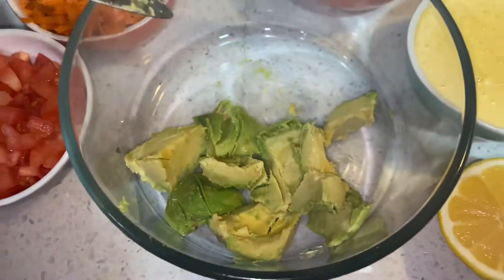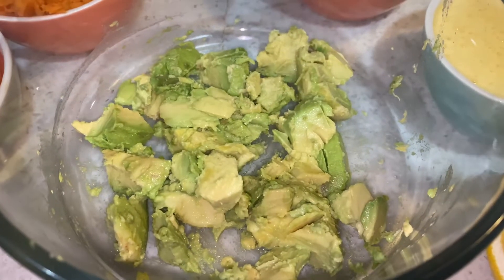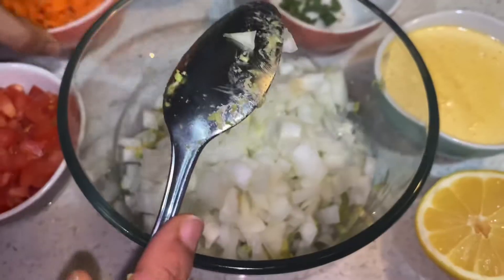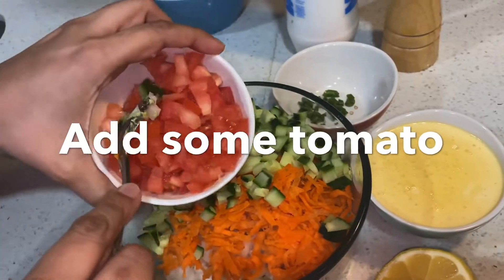I will add an apple — this is optional. I am going to add a little onion, carrot, cucumber, and tomato.